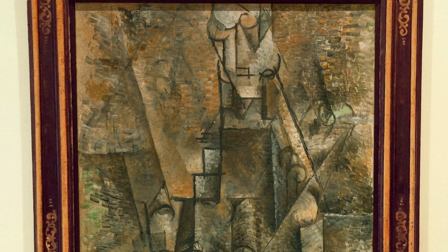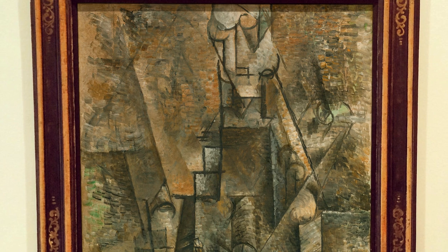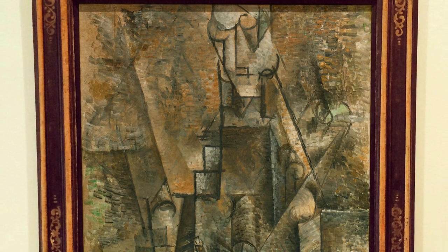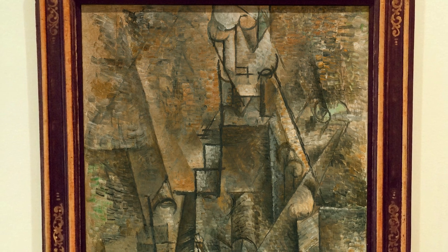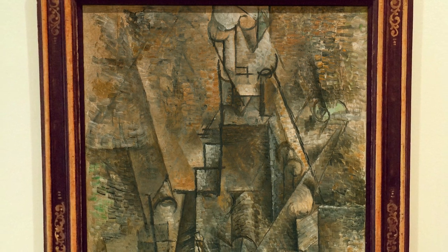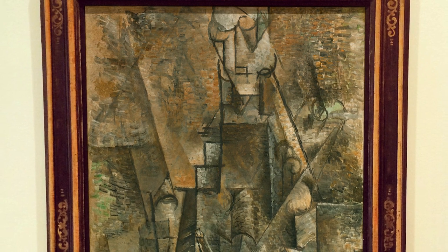Picasso painted Man with a Clarinet, a masterpiece of analytical cubism, in the autumn of 1911, after spending the summer with Braque in Céret. This pyramidal composition, fanning out from the base, depicts a figure holding a musical instrument, of which only the most basic elements can be deciphered.